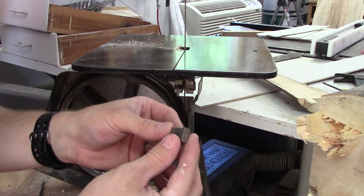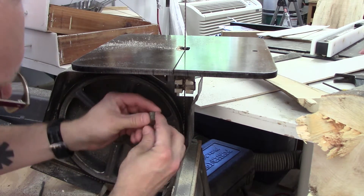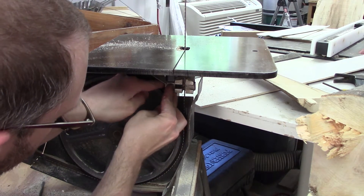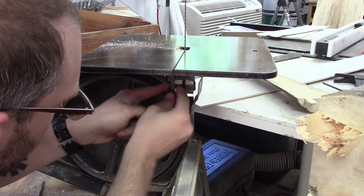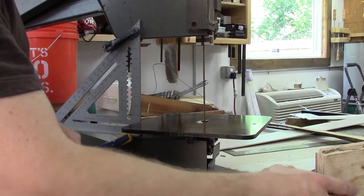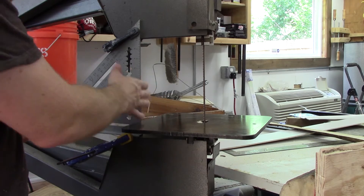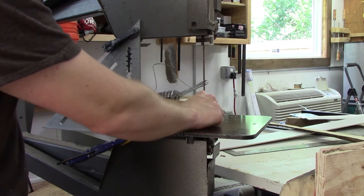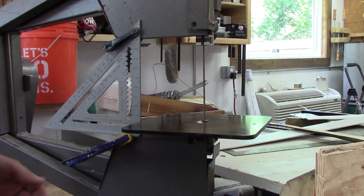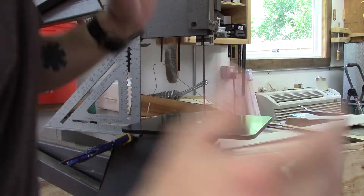This little blade guard fell out of here so I've just got to put it back. Maybe I forgot to tighten that one. They don't make it easy, do they? I just realized I don't even need to take my board off. I just need a reference point so that I know I'm about the same distance from the blade the whole time I'm cutting, so I don't have a wobbly or angled cut. And then once I have my first cut, this is going to go away. Let's try it.